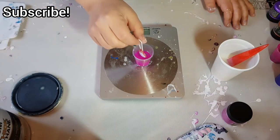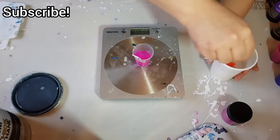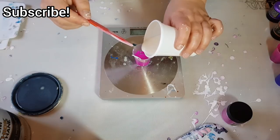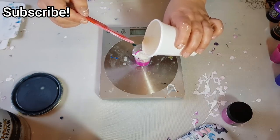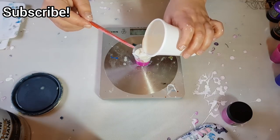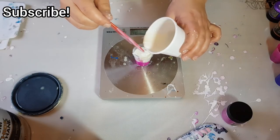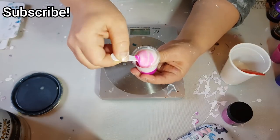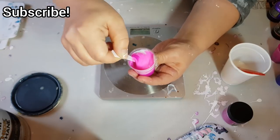So I take that spoon out — it's about 3 mils there. Now we add the rest of the pouring medium now that the pigment is dissolved. I'm going to take this up to about 25 mils. Now just mix the rest of that up. Mixing is just the fun part for me — it's satisfying, therapeutic. I love color.